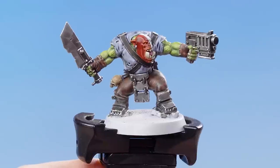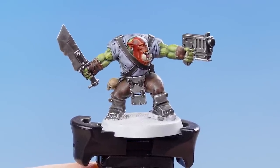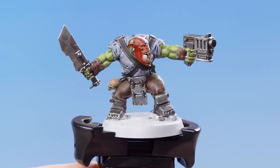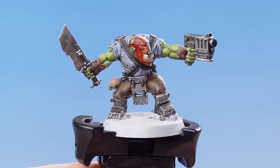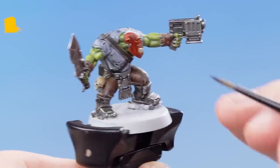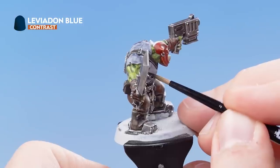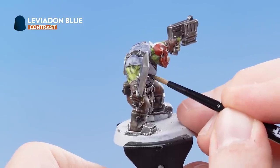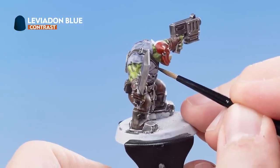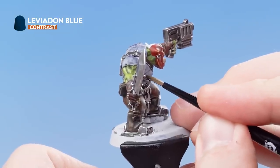With the skin complete, we now need to do the camo patterns that the Space Orc Raiders were famous for. For this we're going to be using Leviadon Blue. The camo pattern is like a tiger stripe, so we're going to do this by painting the lines across the shirt using Leviadon Blue. Once you're happy with the area, just fill it in and then go all across the shirt doing the same thing.